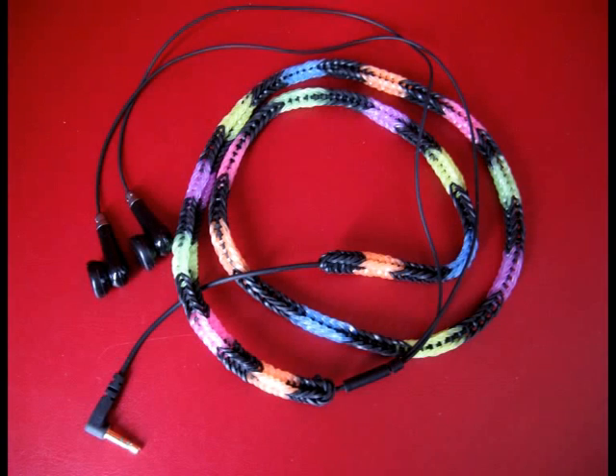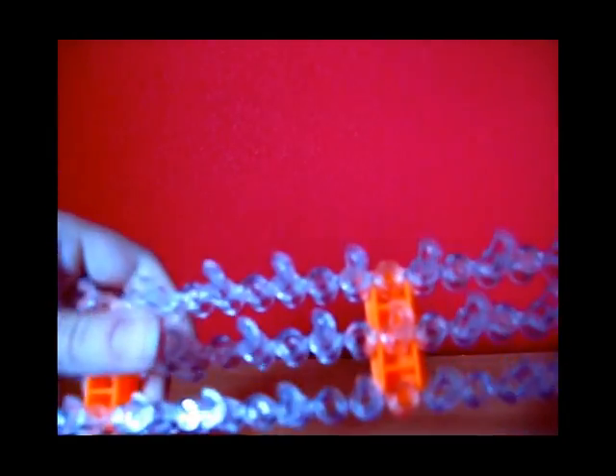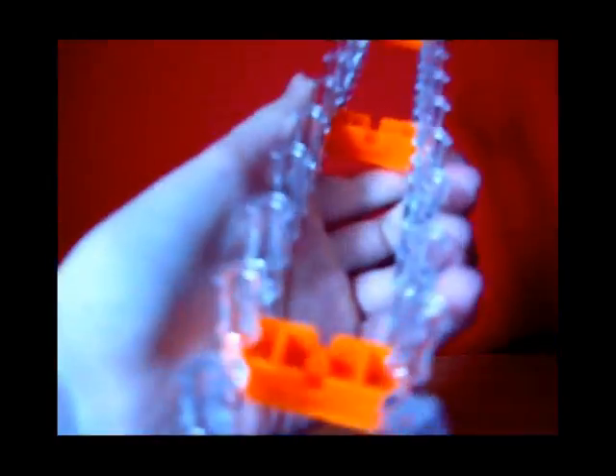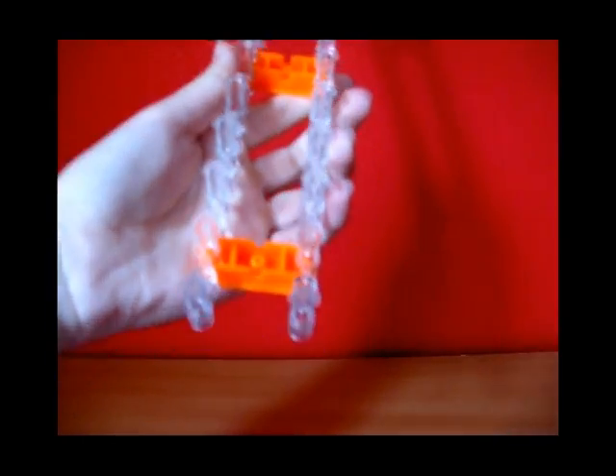So let's go! What you need is of course a rainbow loom. You can use one of these or one of these — it doesn't have to be a specific type. I like this one better so I'm going to use this one. You want to take out the middle row, we're not going to use it. And make sure that your openings are right here. Of course you need an earbud, and a hook.